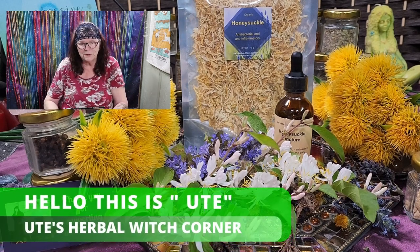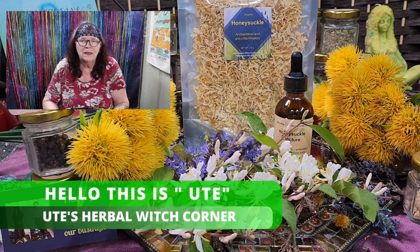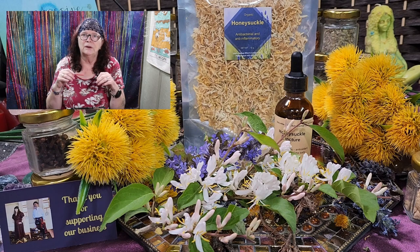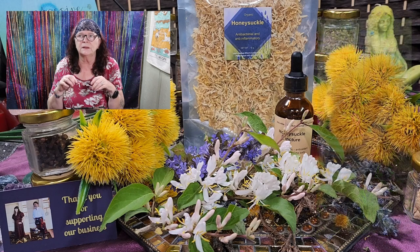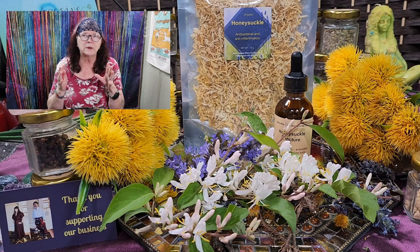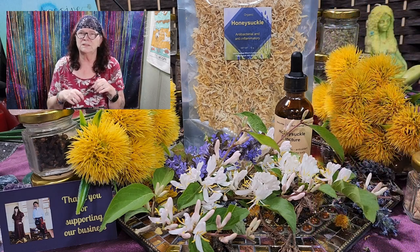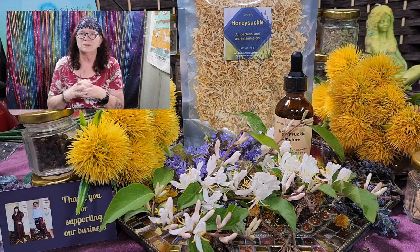Hello, this is Ute from Ute Söberwitch Corner. I hope you had a wonderful weekend as we had. We were extremely busy because every two years it's time when we redo our plants and redo our greenhouse. We had growing bags and they are rotten after a certain time. Now we got new bins — big ones, six of them — and had to fill them with dirt and soil. It was a lot.